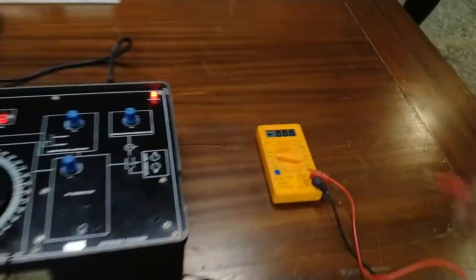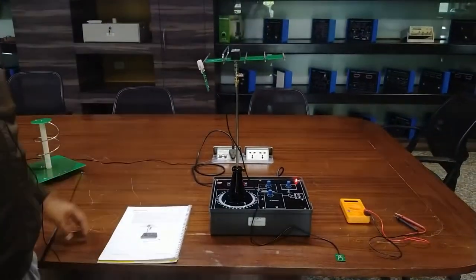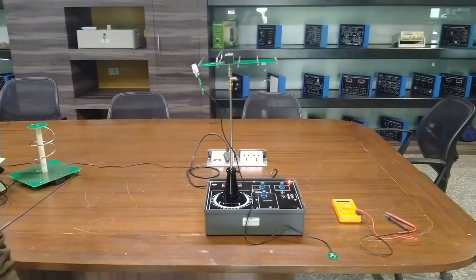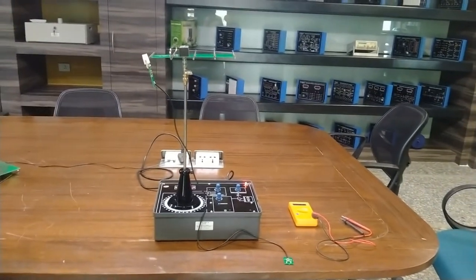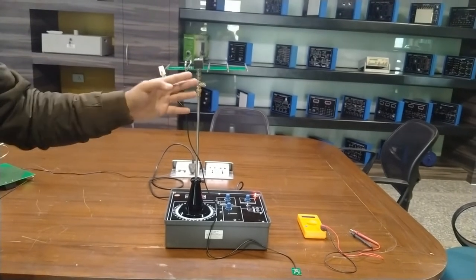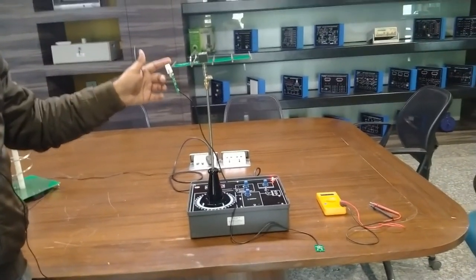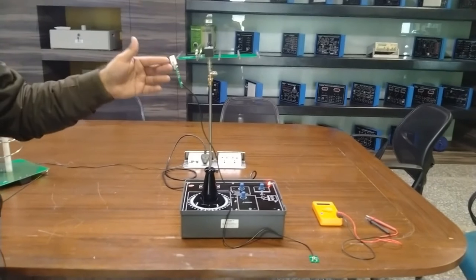This shows that the voltage decreases as we move away from the feeding point. We can also connect the five-element dipole antenna on the transmitting mast and connect the current sensor at the active element to check voltage readings. Moving the current probe to different elements shows the voltage difference at different points. This demonstrates that the current is higher at the feeding point and decreases as we move farther from the antenna.